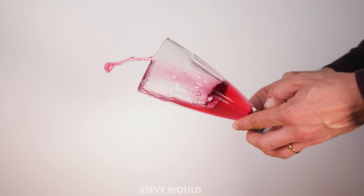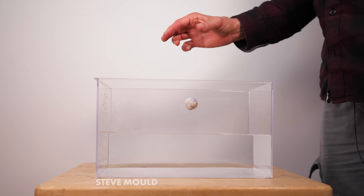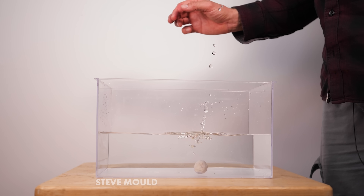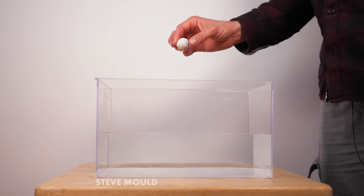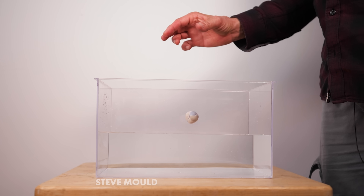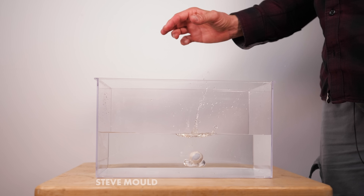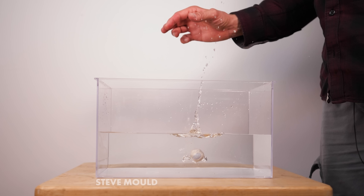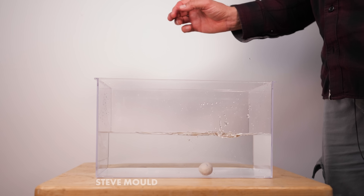It's somewhat related to the Worthington jet — that's the jet of water you see when you drop something into water. That topic was covered in a Smarter Every Day video; I'll leave a link in the description. In short, the water rushes into the space cleared by the pebble and all that momentum is directed upwards into a jet. This is all hand-waving speculation, of course.